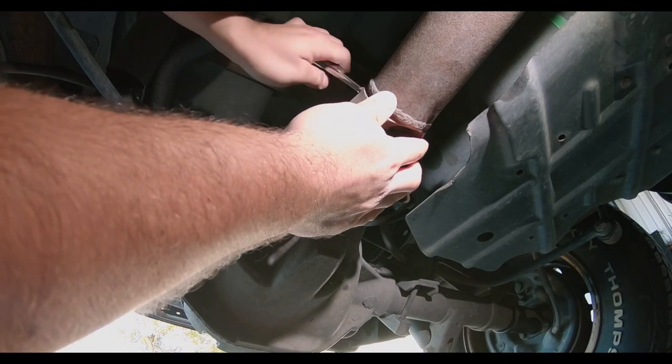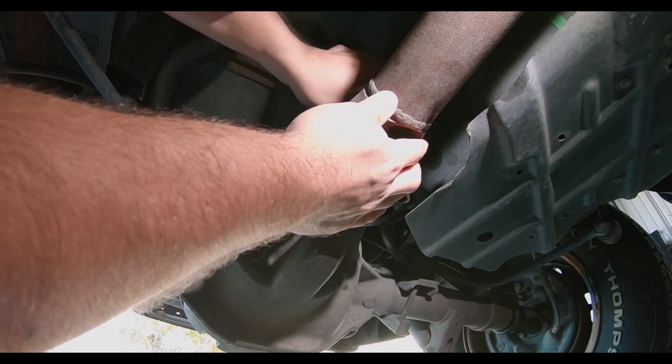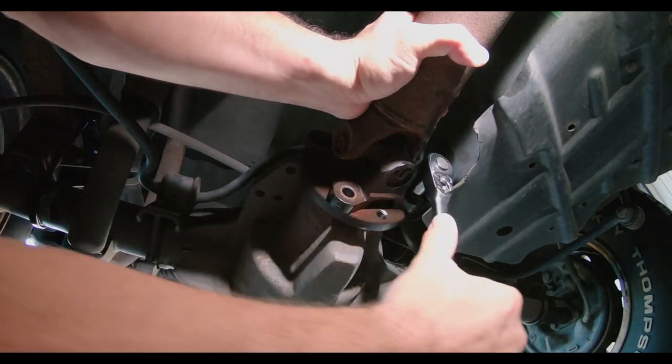Switching over to voiceover mode here to explain the install. While the truck is still on the ground, start by loosening up the driveshaft bolts. You will most likely have to use a breaker bar first to break the torque.